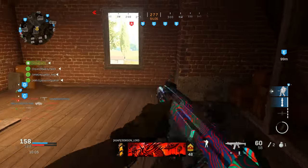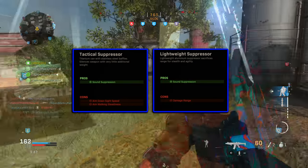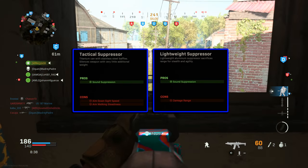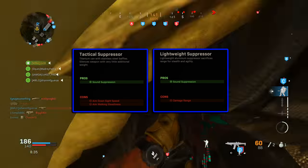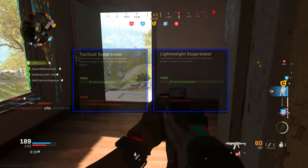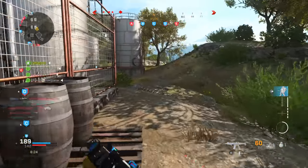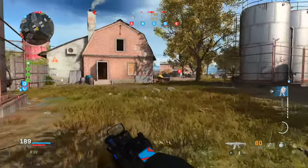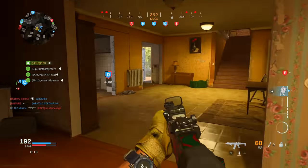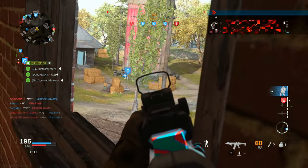Continuing with the muzzle category, let's focus on two of the worst suppressors in the game: the Tactical Suppressor and the Lightweight Suppressor. They offer some sound suppression but come at the cost of aim down sight speed, aim walking steadiness, and in one case reduced damage range. Even though the sound suppression is pretty good and keeps you off the compass and minimap, there's actually a better option. You can use the Colossus Suppressor available for weapons like the Odin, or just run the Monolithic Suppressor, which acts like the tactical suppressor but also gives you a bit of extra range.